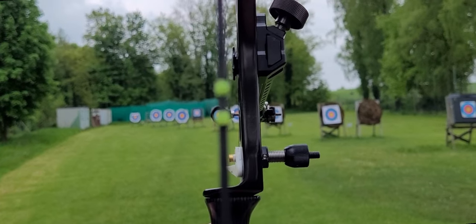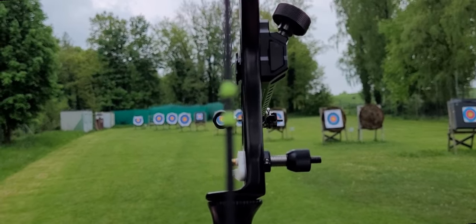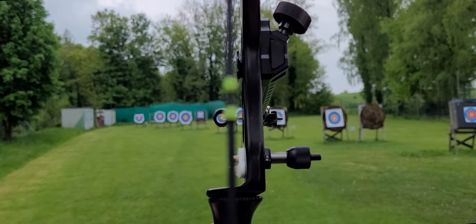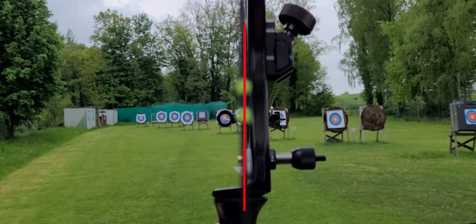Just looking through your sight is not enough. In German you know the words Kimme and Korn, and in archery it is the same. You have to look at exactly the position of your string and you should not only look through the tunnel or through the sight. With a compound bow you have got a peep, but with a traditional recurve bow you do not have a peep.